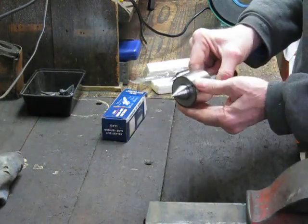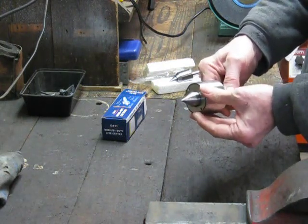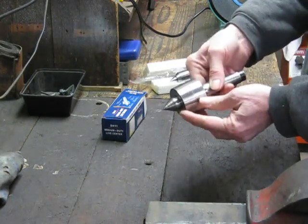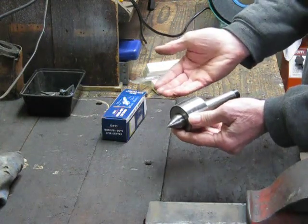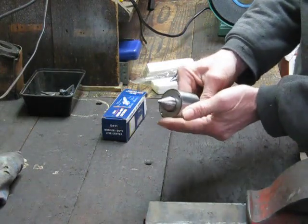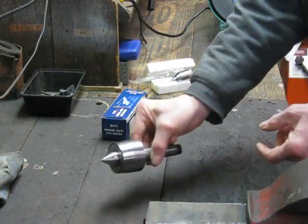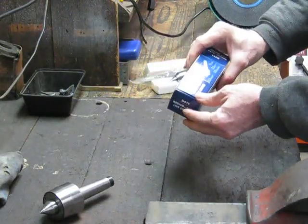So I looked on the internet to see what's around, and I found that one of the large eBay stores, which just happens to be based in Adelaide, was selling identical-looking live centers in a Morse Taper 1, which is what I wanted. I wanted this style because I know they're a good unit. So I ordered one — they had it for sale, $28 free delivery. It's only a Morse 1, but $28 sounds okay.